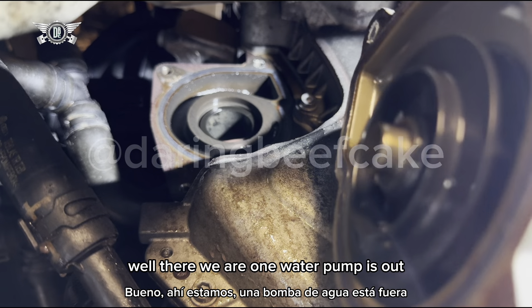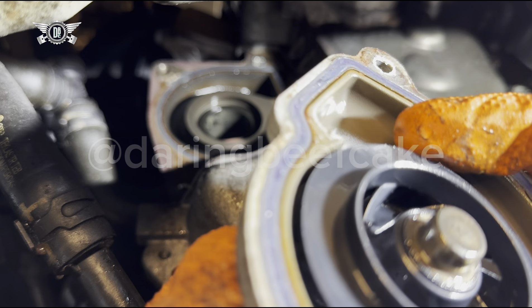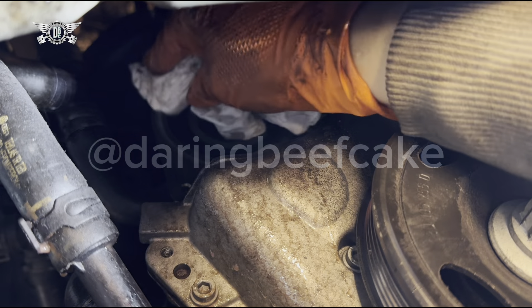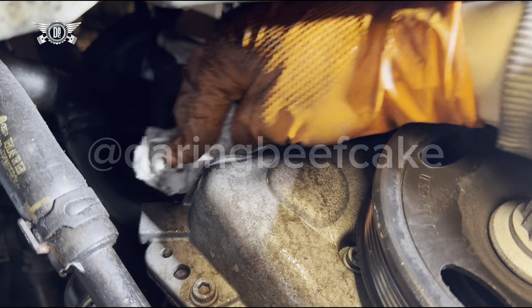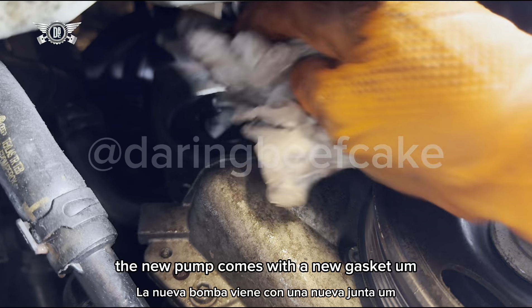There we are — one water pump is out. Now what we want to do is clean this area. The new pump comes with a new gasket, but we just want to make sure that if there were any leaks, a little bit of corrosion or burnt coolant has formed around the surface and that can cause a future leak. That's why I say just clean the area.